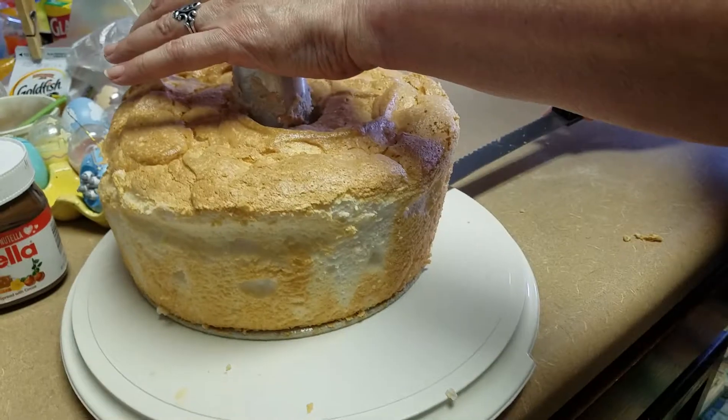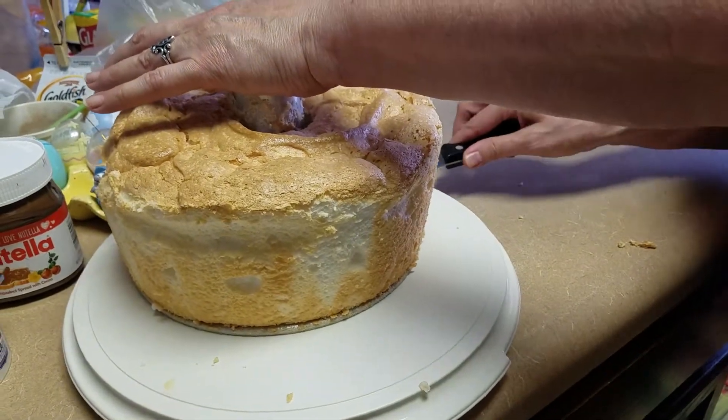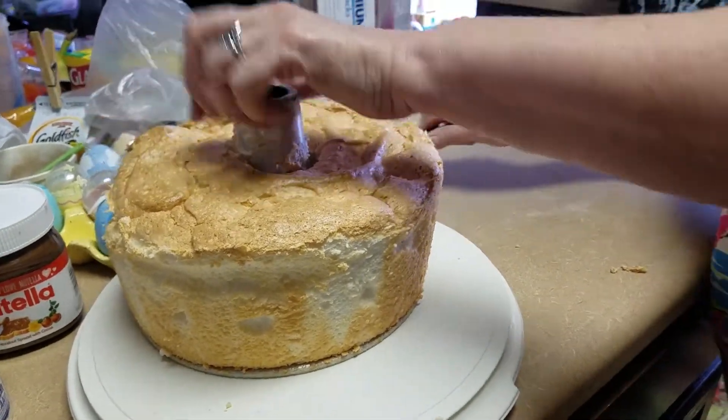Wow. It looks beautiful. I hope it tastes good. It looks perfect. I hope so. It's wonderful.